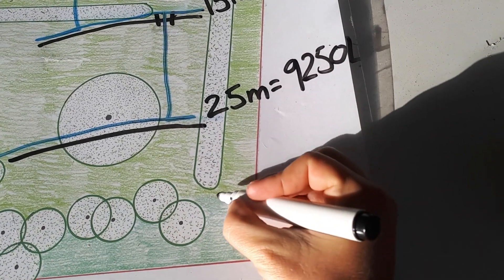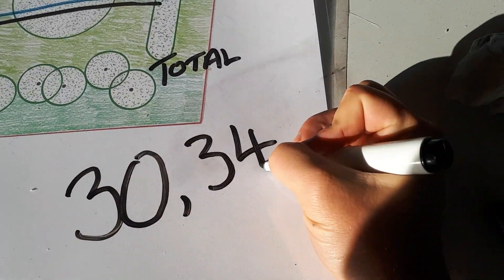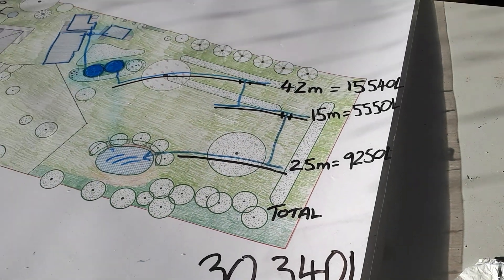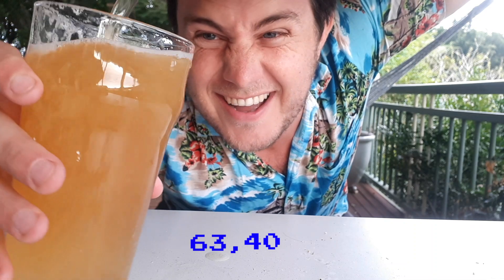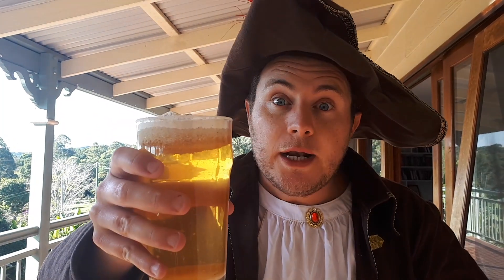If we add those three swales up, in total we have 30,340 litres that we're now holding into the landscape. That is fantastic! 30,000 litres! How many pints is that? That's 63,401. We better get started then — Three Willy can't wait forever.